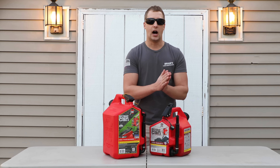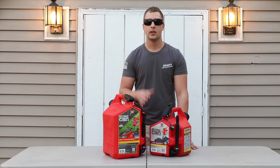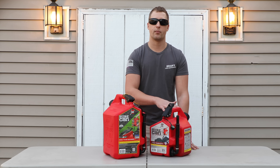Now, I will be totally honest with you guys — even though they are great gas cans, they do come at a little bit of a premium. The big gas can is right around $45 to $50 depending on where you shop, and the smaller gas can can be anywhere from $30 to $35.